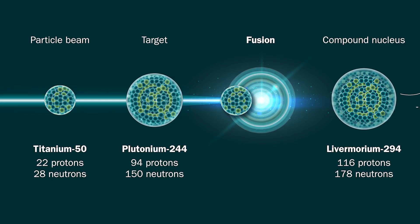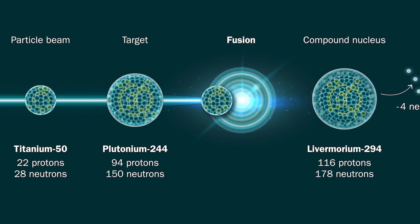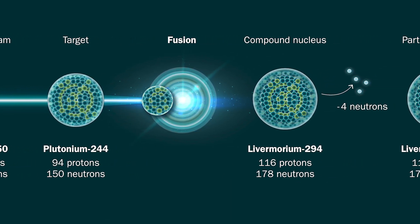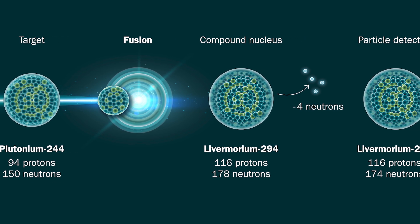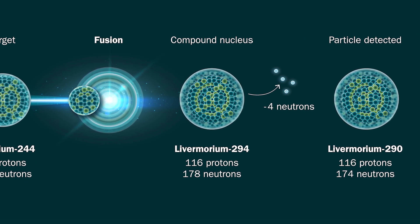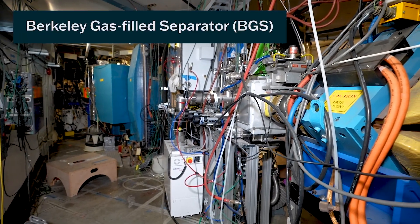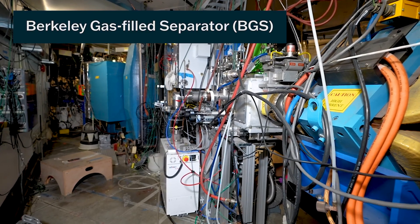So in this Element 116 experiment, we combined titanium-50 with plutonium-244 in a fusion reaction. Something like 6 trillion ions of titanium-50 per second impinged on a stationary target of plutonium-244. And once every couple of weeks, we expect a complete fusion to survive long enough to enter the BGS and to be detected with our detector. That's how we made the 290 Livermorium.